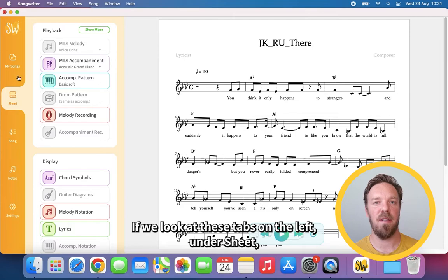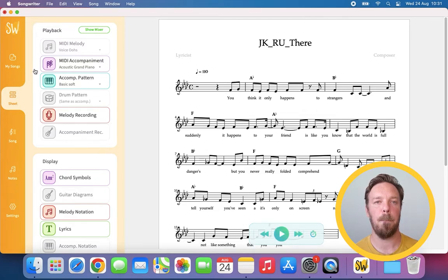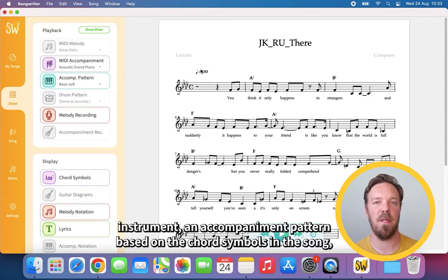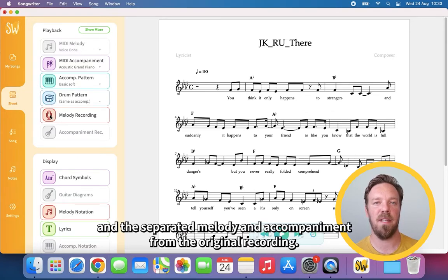If we look at these tabs on the left, under the Sheet tab you choose what you want to hear and what you want to see. You can play back the notated melody and accompaniment played with a MIDI instrument, an accompaniment pattern based on the chord symbols in the song, a drum pattern, and the separated melody and accompaniment from the original recording.